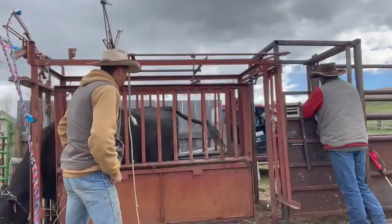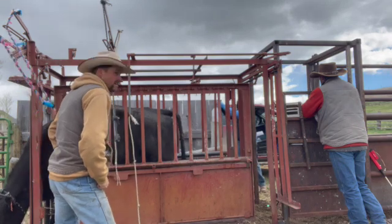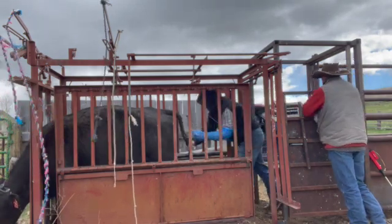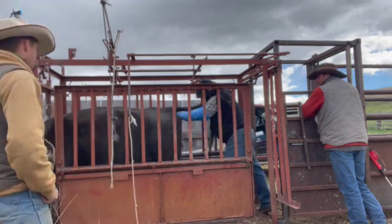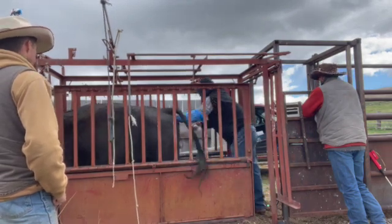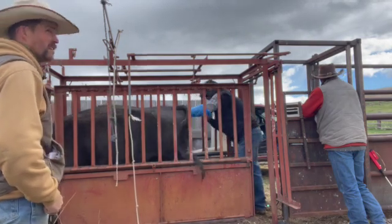Here we are on AI-ing day. It was again too windy to talk or narrate while it was going on. I hire my neighbor Mike to AI my cows. I only do 40 or 50 a year, so I wouldn't get good enough at it. And it is kind of spendy, so I don't want to take the risk of not getting them bred by not being experienced.